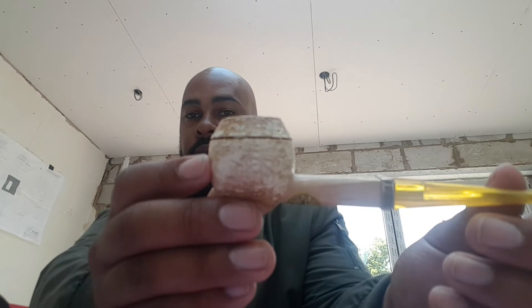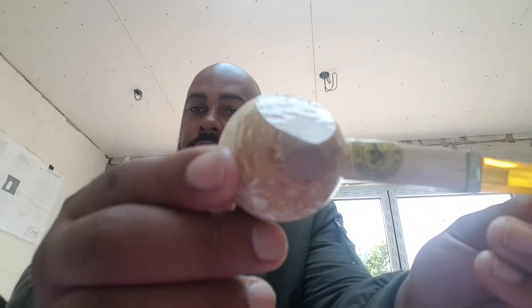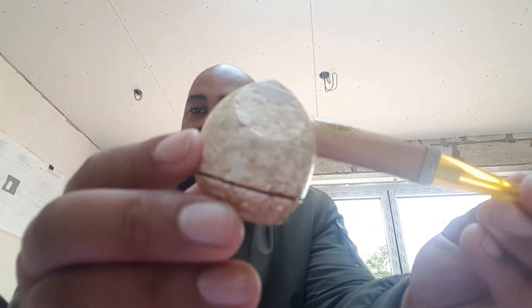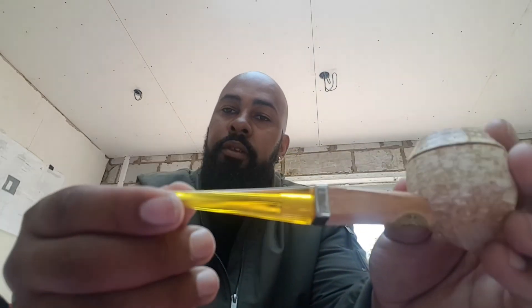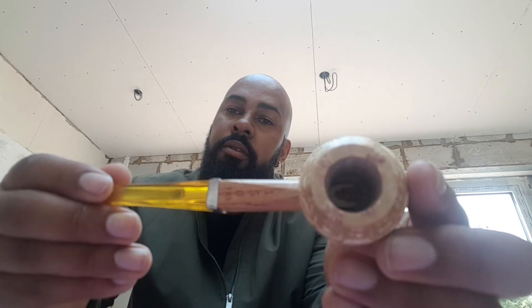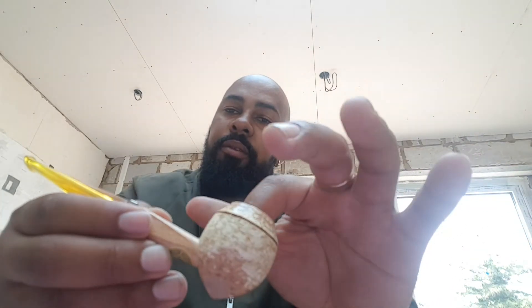I absolutely love the shape of this pipe. Turn it around again — have a look at the angles that it's made. I cannot wait to smoke this. I've got quite a deep bowl in here; it goes up to about here on the side of my finger.